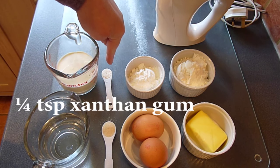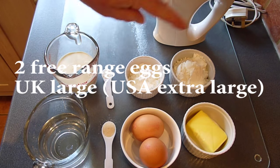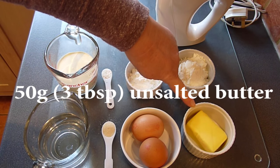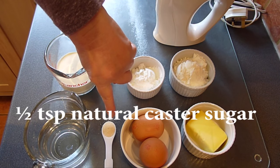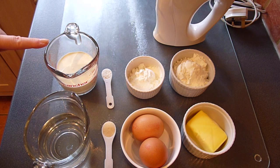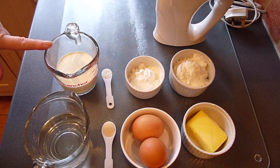We'll need a quarter of a teaspoon of xanthan gum, but you need to make sure that your flour blend doesn't already include this. My 2 lovely free range eggs are size large in the UK, which is equivalent to extra large in the USA. Then we need 50 grams or 3 tablespoons of unsalted butter, and as these are for sweet choux buns I'm adding just half a teaspoon of natural caster sugar. I'm going to fill the puffs with cream — 120ml or half a cup — and I'll also show you how to make a chocolate ganache to spoon over the buns too if you like.